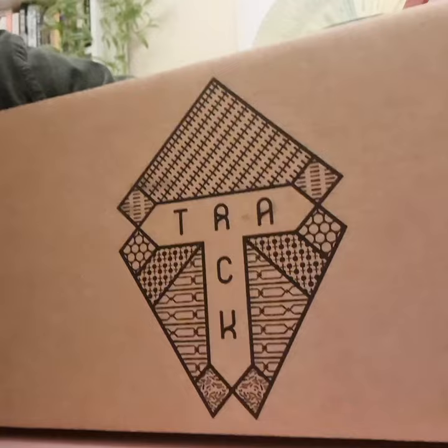This month's Bruiser Box is here and it's a good one. I'm excited about this. We've got track. Let's open them up.